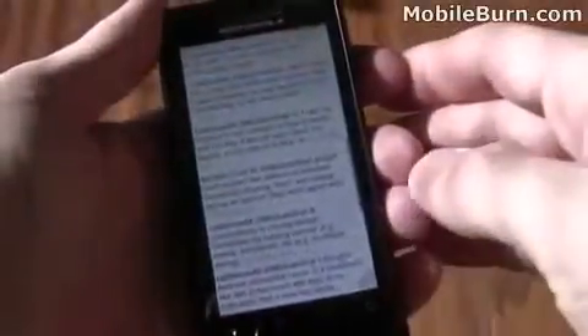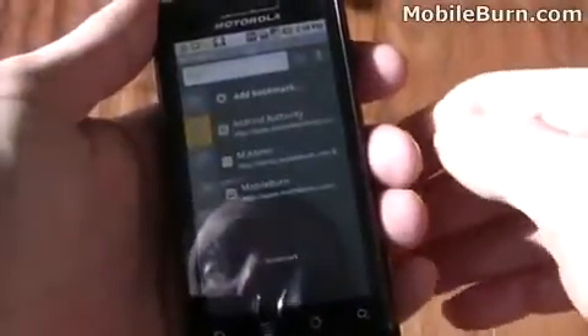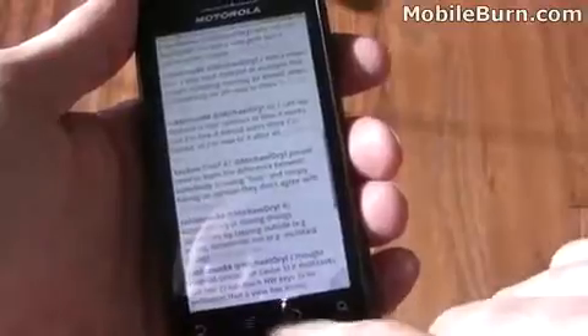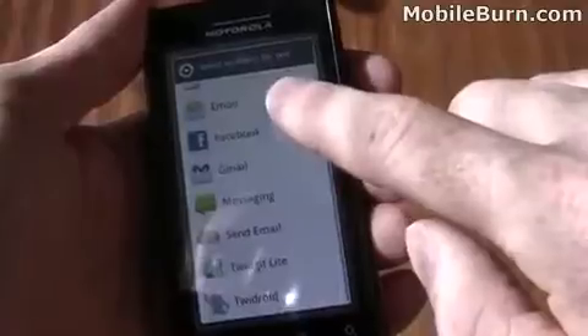And like all browsers, Dolphin supports bookmarks. It also has other features like sharing, which is quite nice. So you can quickly share a URL with any of a number of different sites and systems.